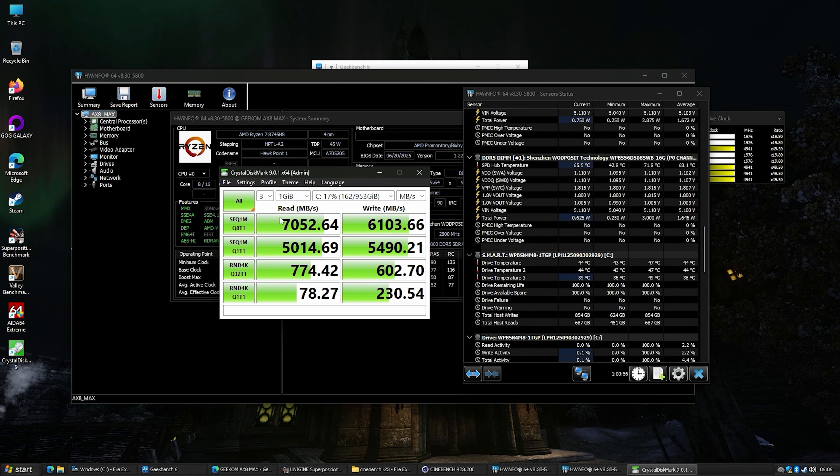We also have a very fast M.2 — the read speed is 7,052.64 MB/s and the write is 6,103 MB/s. The hottest it got during the write was 47 degrees, so the heat sink and cooling are working very well. It idles between 39 and 44 degrees, with very stable temperatures. That consistency makes me feel this is going to last a long time. Good job on the M.2 cooling.